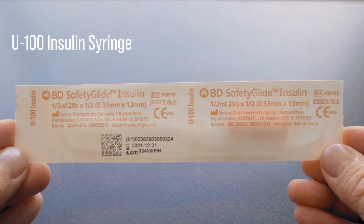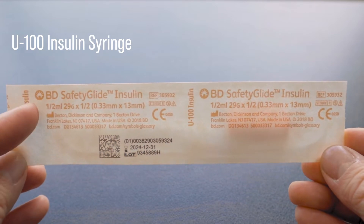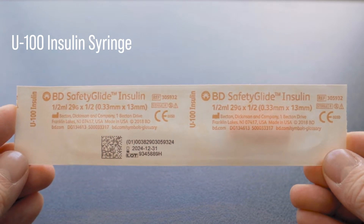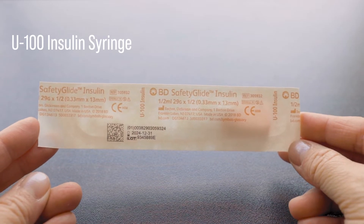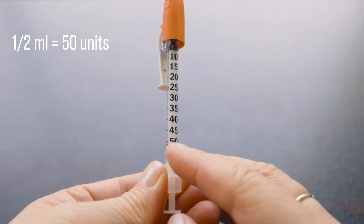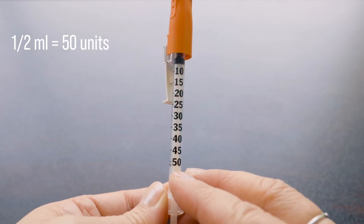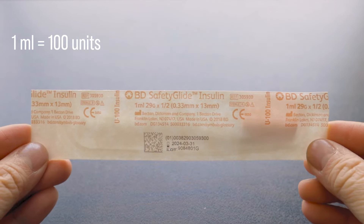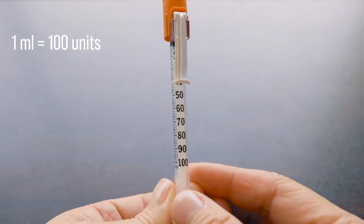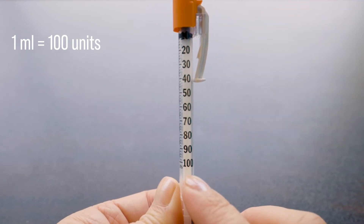A U100 insulin syringe. Here we have a half ml syringe with a 29 gauge needle and it is half an inch in length. We can also see the expiry date, which is December 31st, 2024. So here we can see that this syringe is a half ml syringe, which means it measures up to 50 units of insulin. And here we have a 1 ml syringe that can measure up to 100 units of insulin. So you just need to choose based on the total amount that you will need to administer.